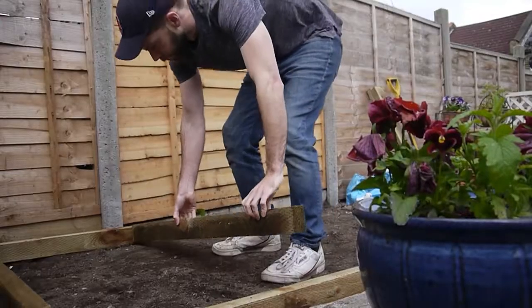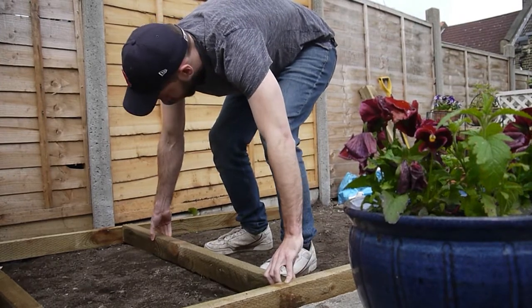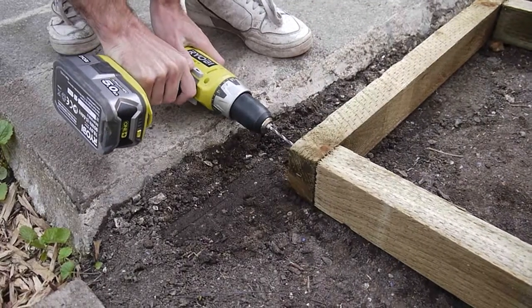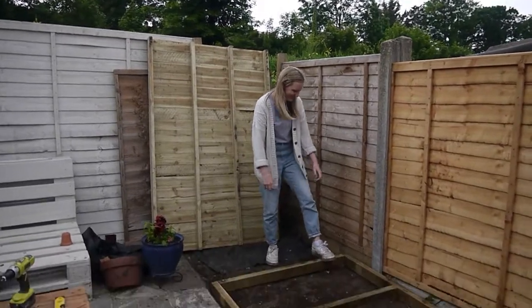So we're going to lay our shed base straight onto the soil and we can do this because the base has been treated with anti-rot treatment, which makes it ideal for ground contact. Just remember to build it on a flat surface to avoid warping. We're just drilling pilot holes around the base and then putting the screws in after the pilot hole.